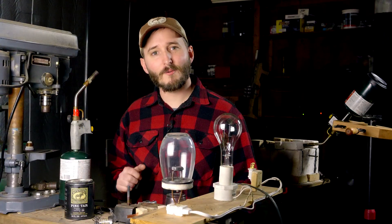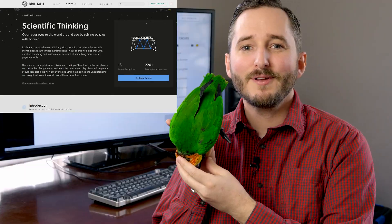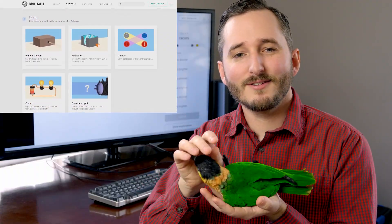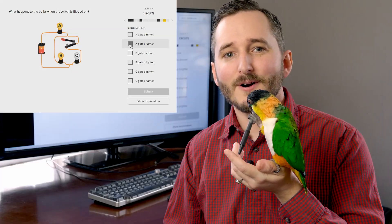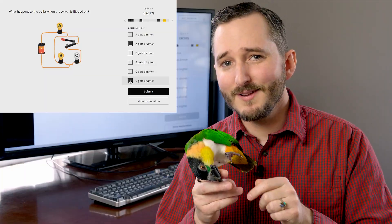Before we go any further in this video, I want to take just a minute to talk about this video's sponsor. I've been working with Brilliant for a number of years to help people get a better education with online learning. They're a website and app to help you learn about math, science, and computer science with interactive courses that keep you engaged with puzzles and problem solving. They have content in their scientific thinking course about electric circuits and specifically how different circuits affect the brightness of light bulbs — exactly the thing I'm dealing with in this video. If you'd like to try Brilliant, use my link in the video description: brilliant.org/Nighthawk, and you can get 20% off a premium membership if you're one of the first 200 subscribers. With that, let's get back in the workshop.